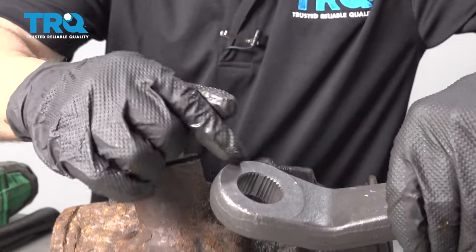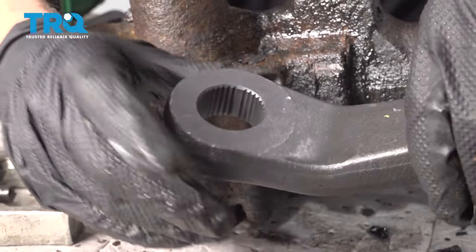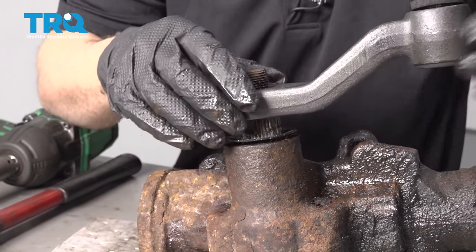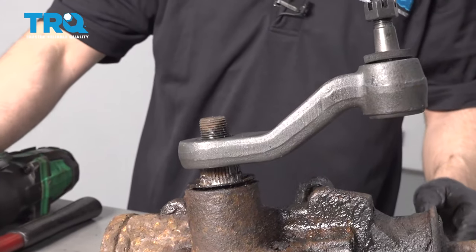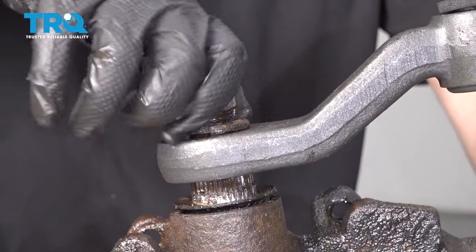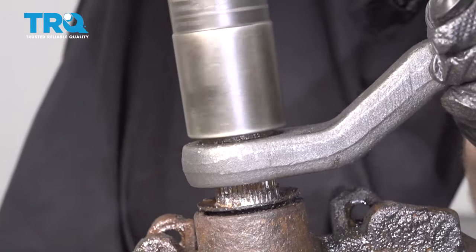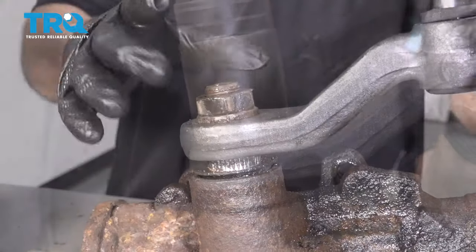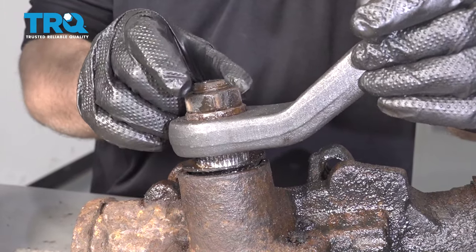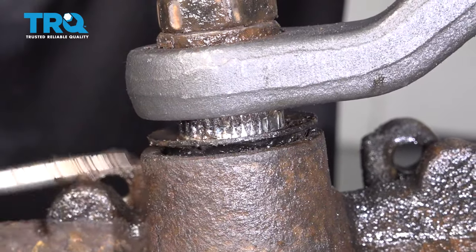Take the new pitman arm. There are three guide pins, or guide keyways — slide those into the proper spot. Put the washer back on, put the nut back on, and tighten it down. If you can put this in a vise and torque it, you want to torque that nut to 184 foot-pounds. Now just move the dust seal back.